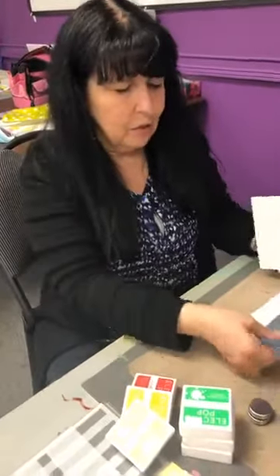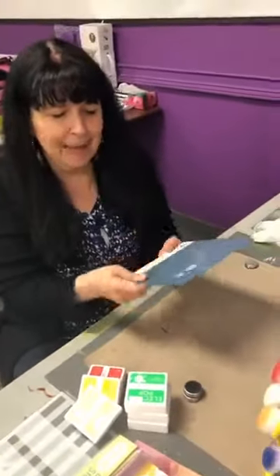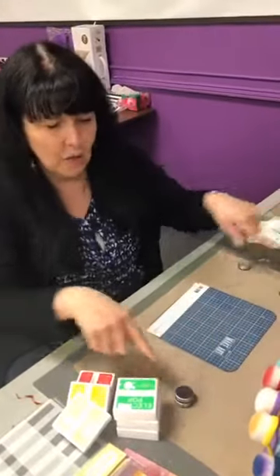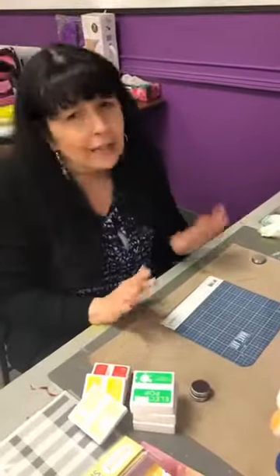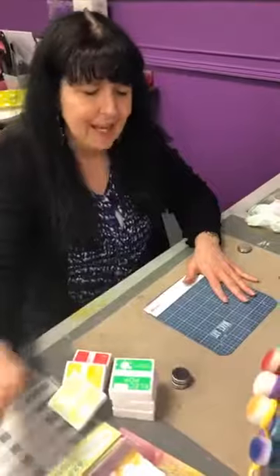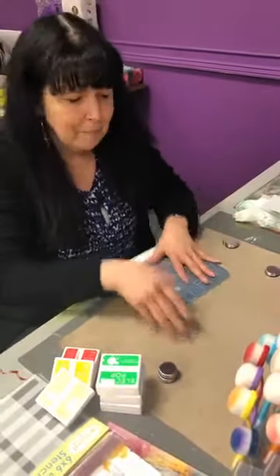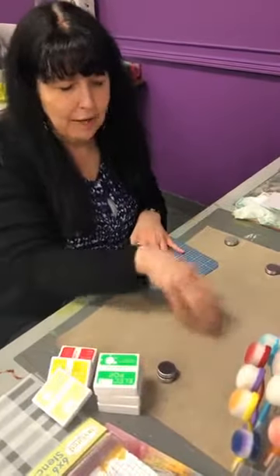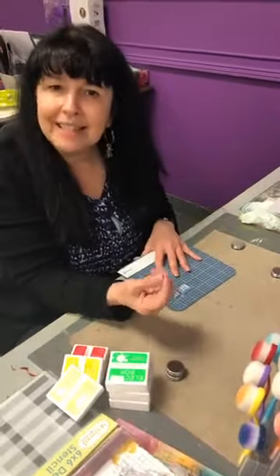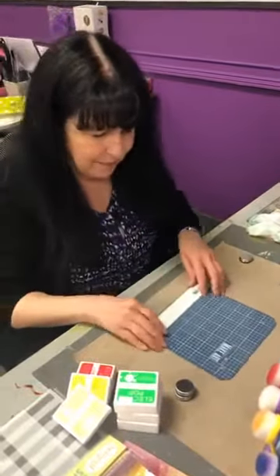Après ça, j'ai ouvert un Make Art mat. So this is a magnetic mat in a small size from Wendy Vecchi. On a son plus gros qui est environ 12 par 12 ou 14 par 14 — this one is a 7-inch one. So it's good to keep beside you, and then when you want to do some cutting or you want to do some clean stamping. I hope you can hear me good because I have the mic on.